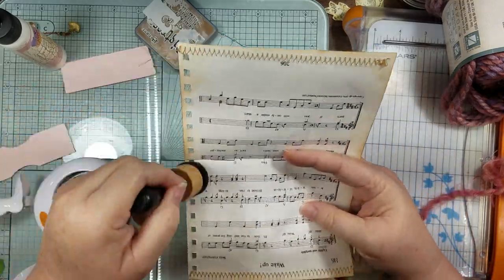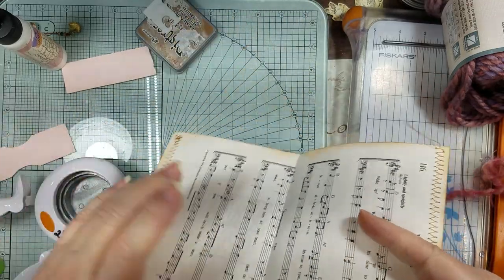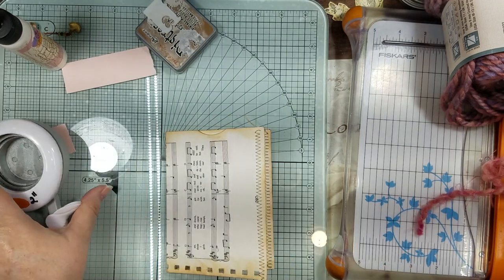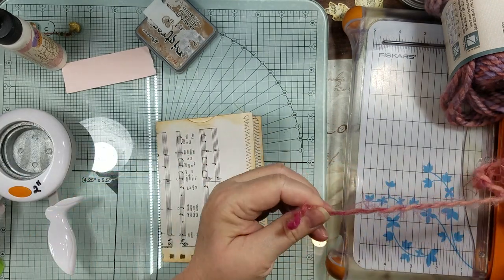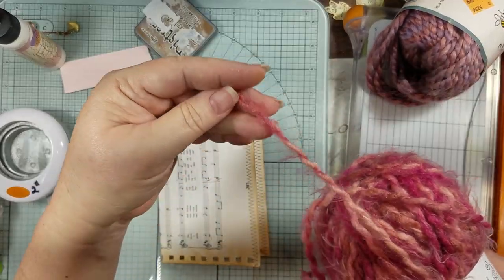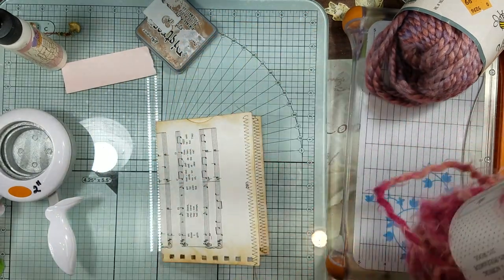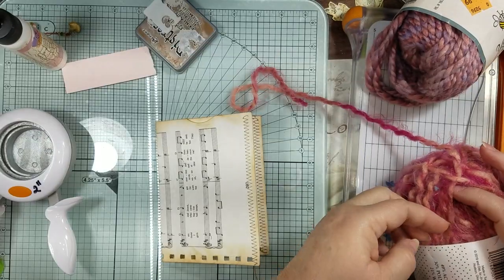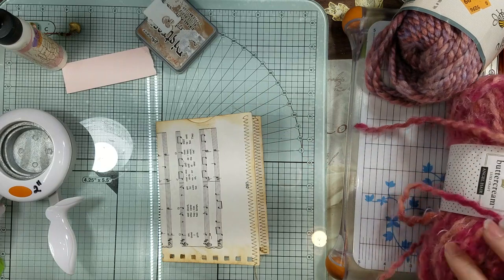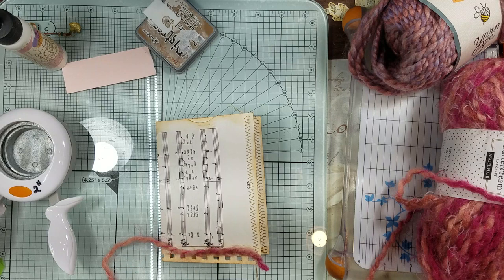I'm gonna run my yarn through it, though I don't know what I want to put on the outside yet. So we'll use this yarn, I think. I really don't know how those people find their end to their yarn and just pull it through the middle and have a good old time — nope, I always make a big old mess.